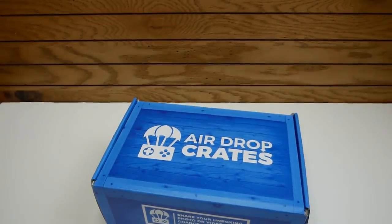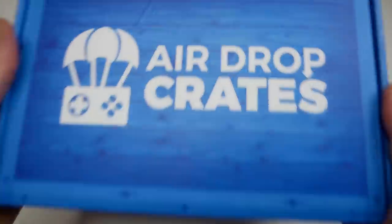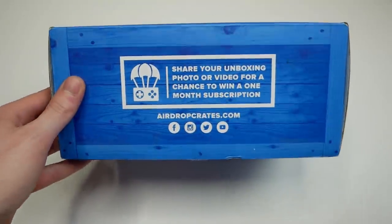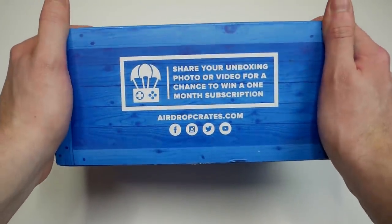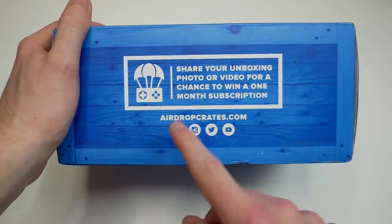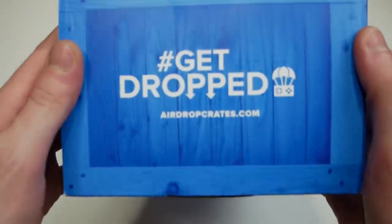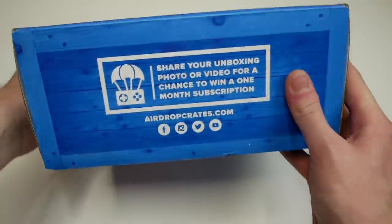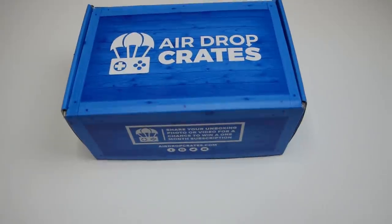So with all that out of the way, let's get to the Air Drop Crate. Let's open it up. I have opened or cut it for time's sake of the video, but on the front here it does say, share your unboxing photo or video for a chance to win a one month subscription. There's all their social medias as well as the website. Over here it says 'get dropped.' Write it in the comment section below, and let's get into the Air Drop Crate.